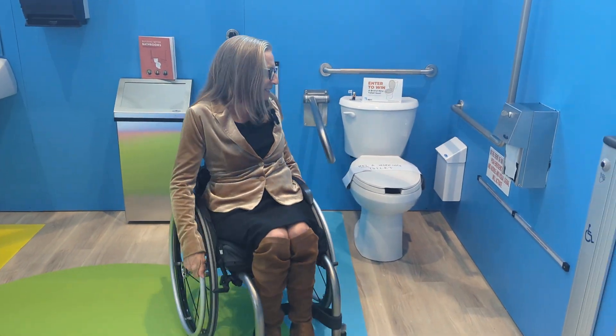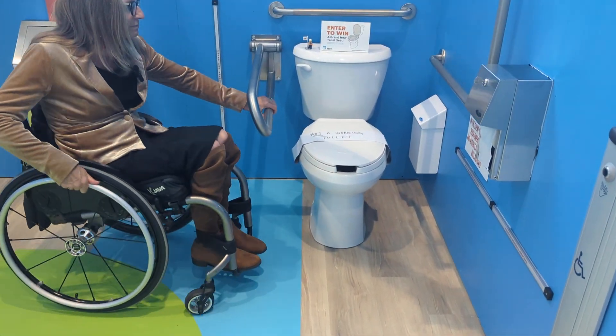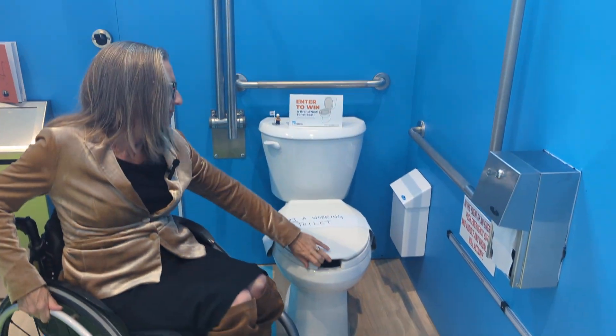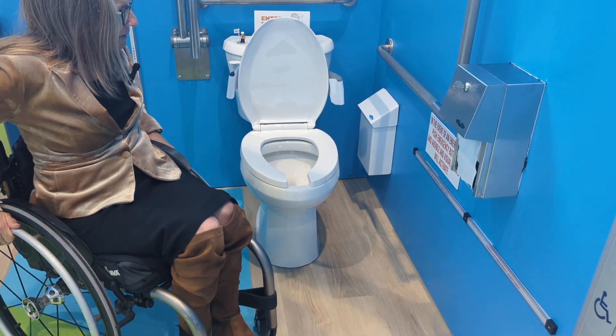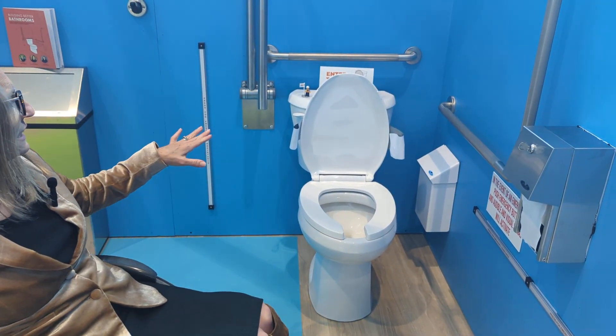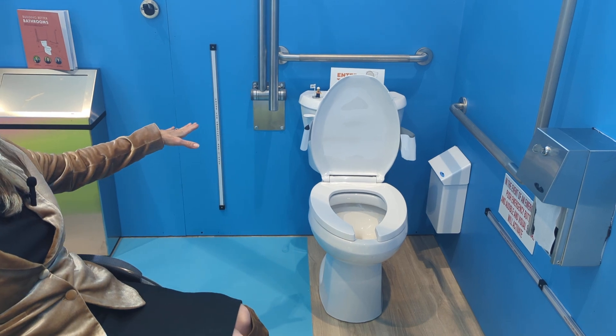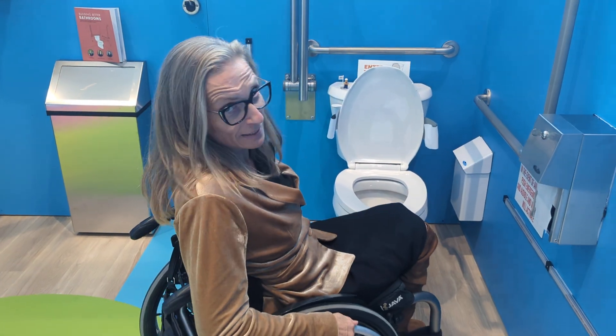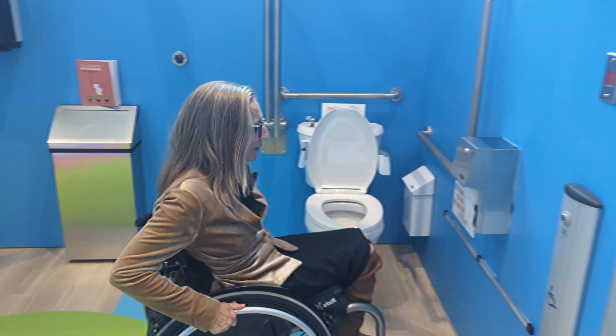Looking at the toilet: we've got a tall toilet with an open front seat and a seat lid. The flusher is on the transfer side, and then we've got three grab bars. I'm going to demonstrate how they get used.